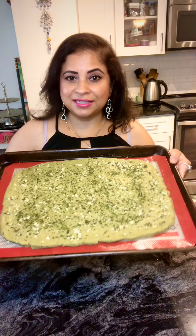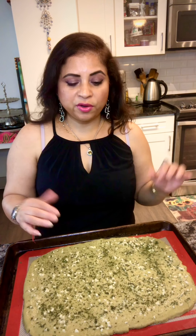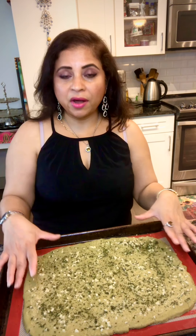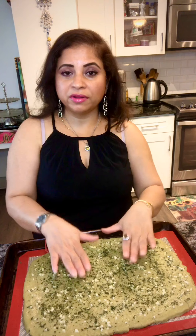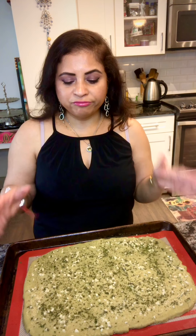The breadstick dough is ready with garlic butter and parsley on top. I'm going to put it in the oven for about 20 minutes at 375 degrees Fahrenheit. Keep checking after close to 20 minutes — you want little browner sides and a little brown on top. You don't want it too overcooked, so keep checking towards the end.